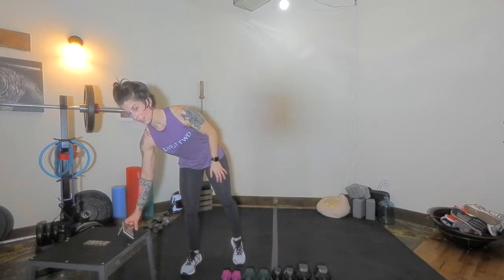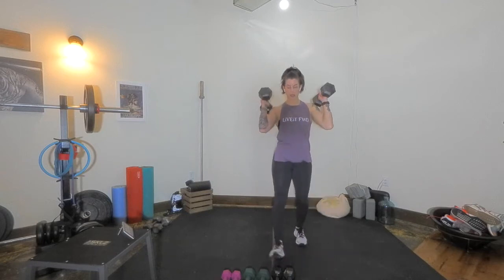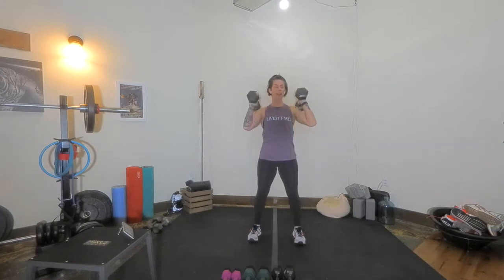Coming at you — squat, front rack, thumbs to the shoulder, feet outside the hips. Here we go. This is not about speed, this is about that range. If you have lighter weight you can sure go quicker than me — it is all up to you. Really brace the belly. As the hips go down and back, stopping around the knee line. Knees are going to push forward towards the middle of the toes and out. The knees won't pass the toes and we'll really keep the chest up here. Option would be turning the palms to the shoulders — you choose what feels best.